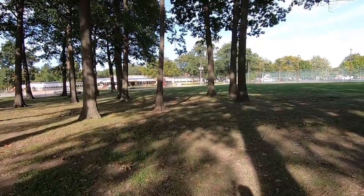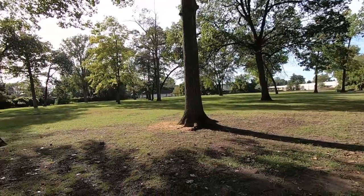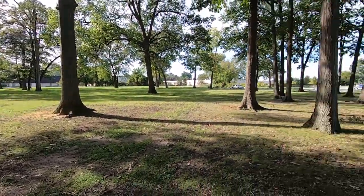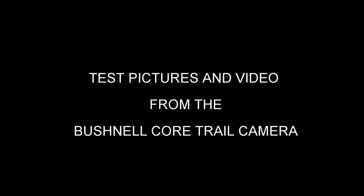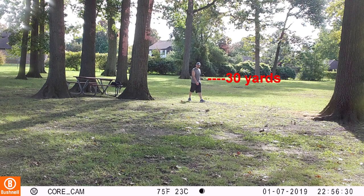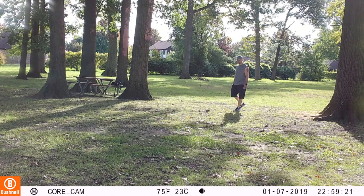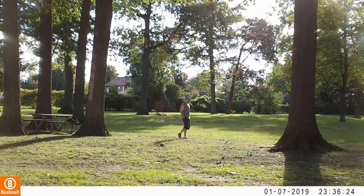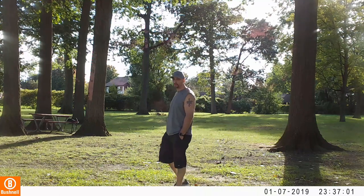Just to give you guys an idea of the distance — there's the camera in front of me. I'm going to swoop around that tree which is going to be about 20 yards. And right now I'm at about 10 yards from the camera.